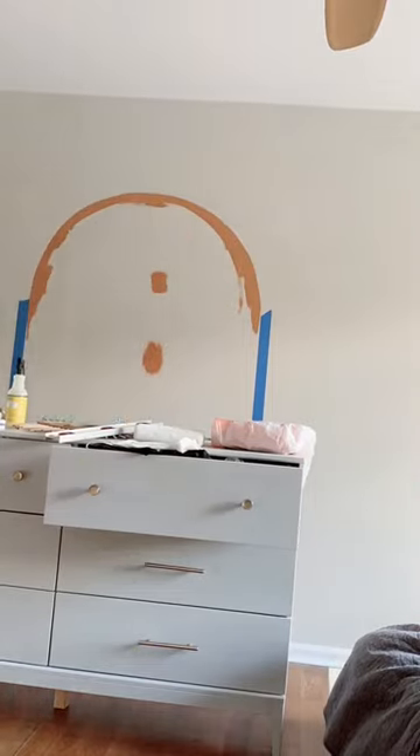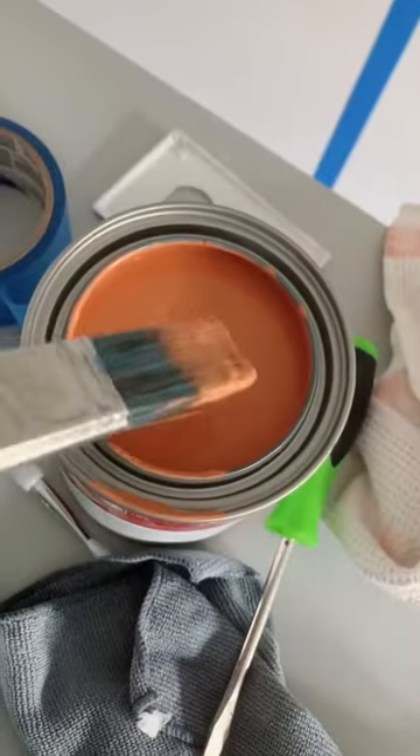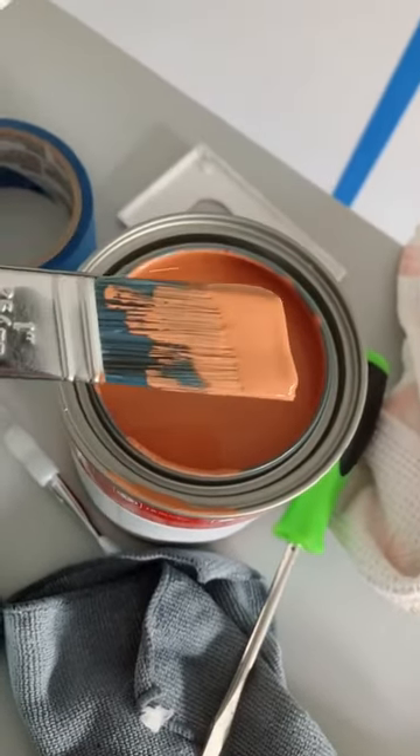I like to start a little bit smaller than I think it needs to be, and then gradually make it larger. Don't overload your brush with paint, just enough to keep a steady flow.